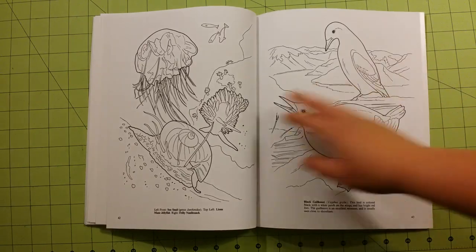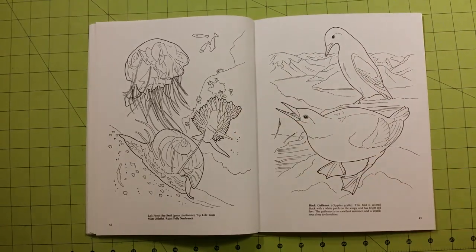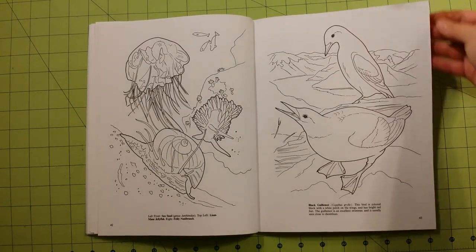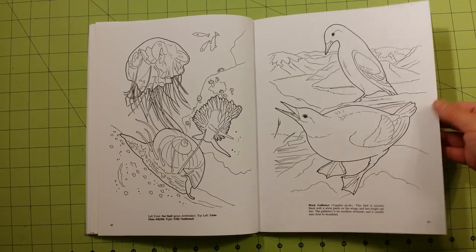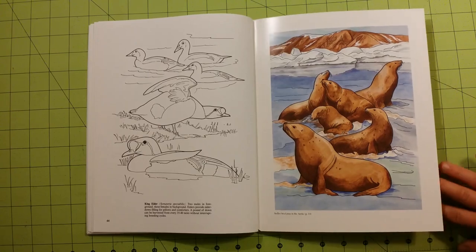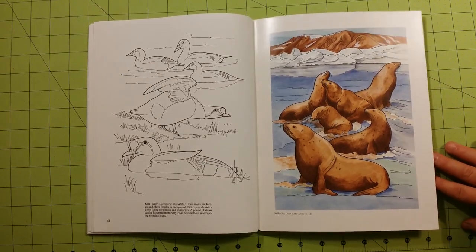The pages in this book are regular copy printer paper. It's good for gel pens, colored pencils, and crayons if you're using crayons. I would not use markers, felt tip pens, or things like that. Ballpoint ink is fine too in these pages.